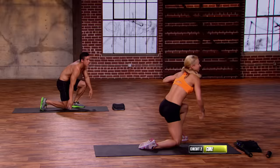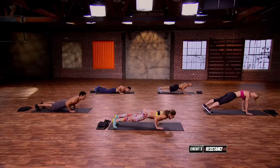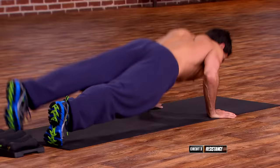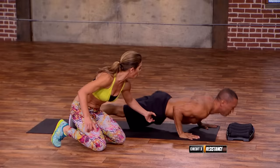You're halfway through. Circuit three — chaturanga crawlers. Watch us. Everybody come down into your chaturanga, deep breath and let's crawl. And back. These are awful — these are so hard. Watch Omar — he moves same arm, same leg. Last one up — one, two, three, four. Same arm, same leg, pushing through. And break.